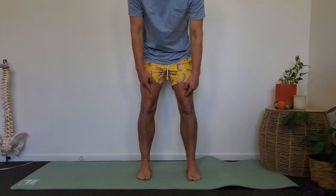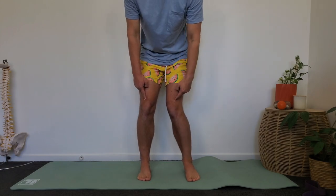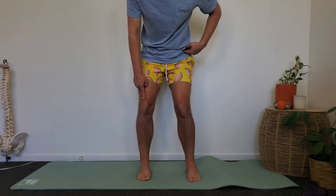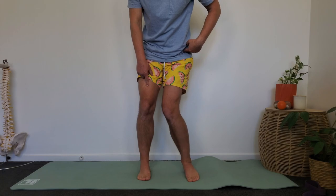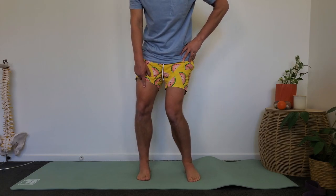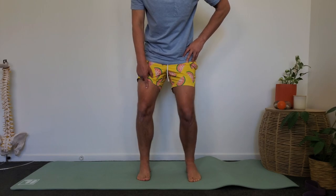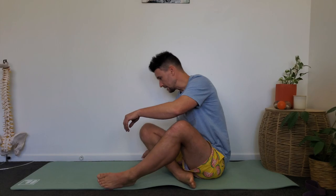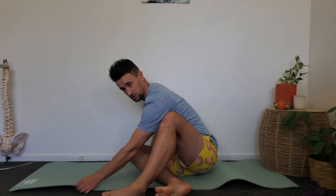Often that knee coming inwards is a consequence of trying to work around a restriction at the ankle. Or if we lack range of motion to get into that position through the hip, the knee can genuinely want to cave in and play in that space. So the second stretch I want to go through is a hip rotation stretch — specifically a hip external rotation stretch.